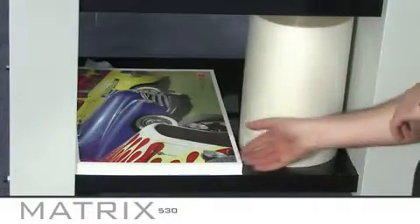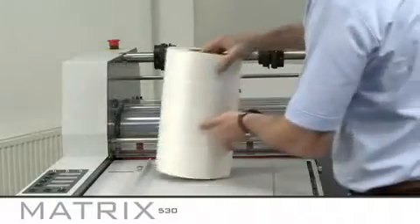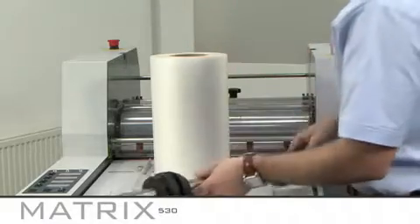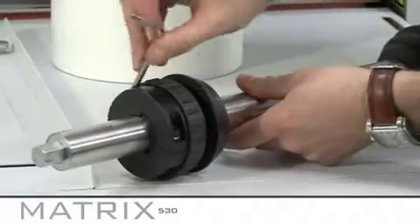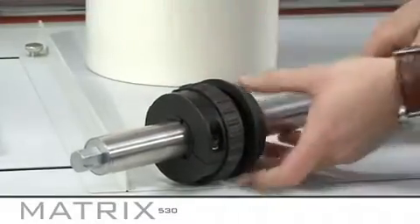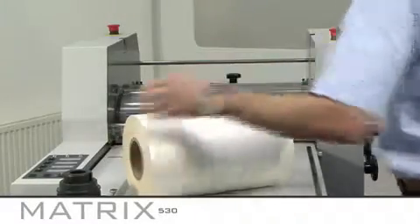Laminating film and prints can be stored on handy shelves underneath the matrix. Take care when loading the film as rolls can be very heavy and may require two people to lift. Using an Allen key to unscrew the core holders, load your film centrally onto the mandrel, ensuring it is loaded with the film coming off the bottom of the roll facing the front of the machine.